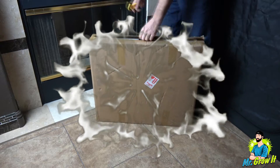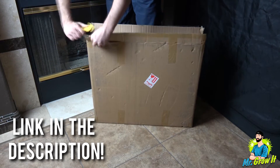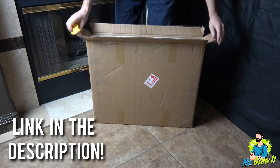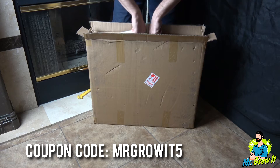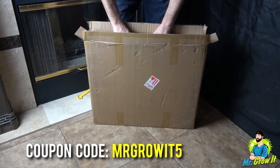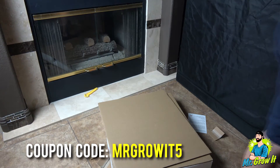I'm not going to go over all of the grow light's features in this video, but I will leave a link to this grow light in the description section below, so you can click on that link to learn more. They've also provided me a coupon for my viewers. You can use code MrGrowIt5 on Amazon USA, Amazon CA, DE, or Amazon UK.